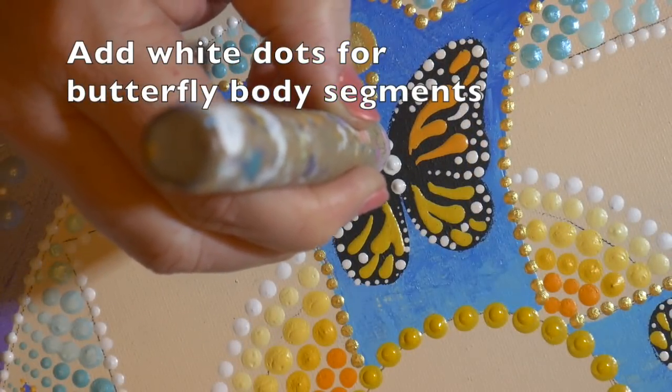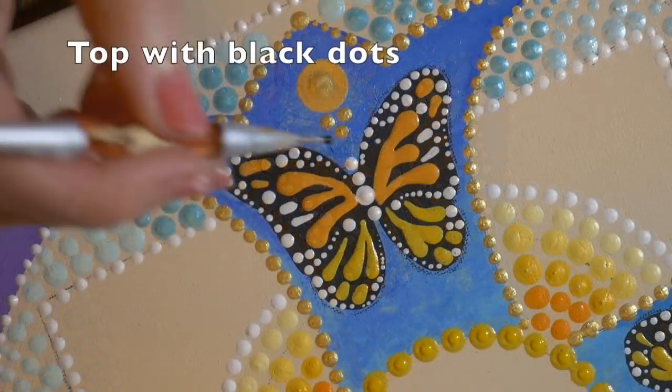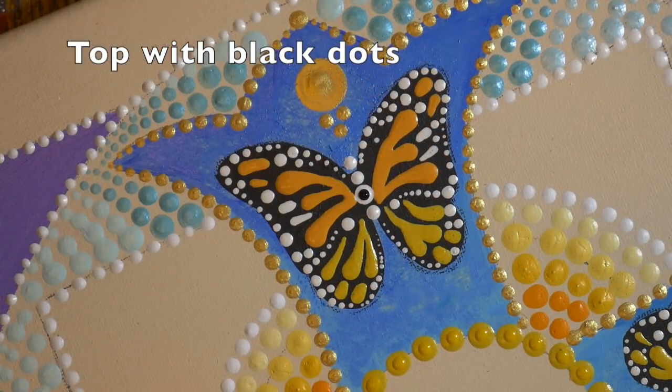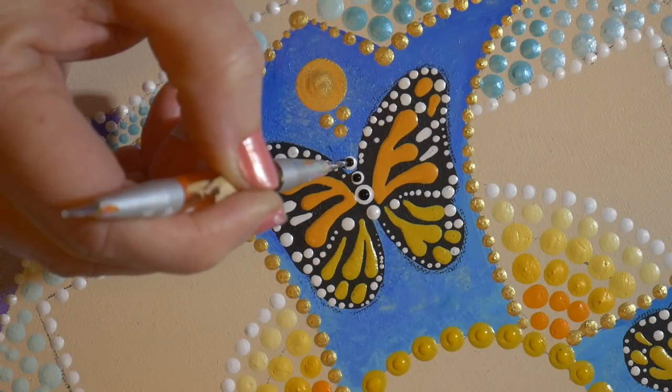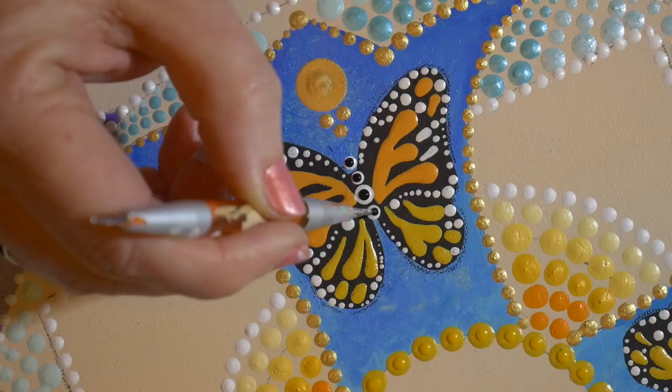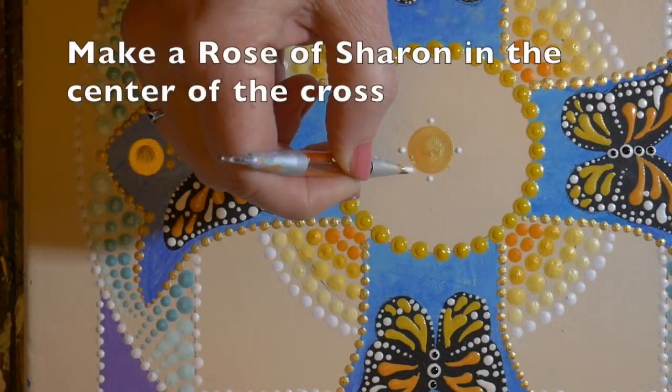I also decided to put the caterpillar body on the inside of the butterflies. First I did four white dots, let that dry, and then did four black top dots on those. I got a really good look at these insects and that's kind of what their bodies look like.